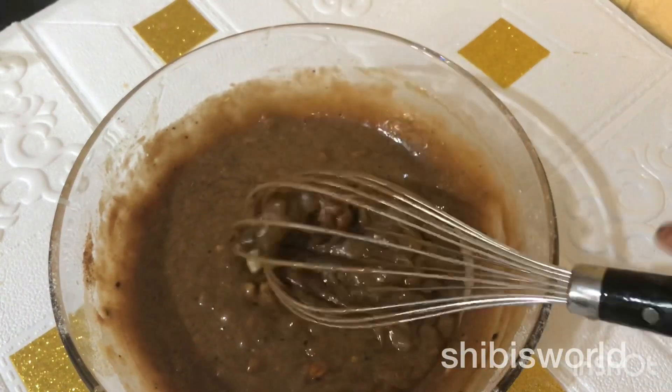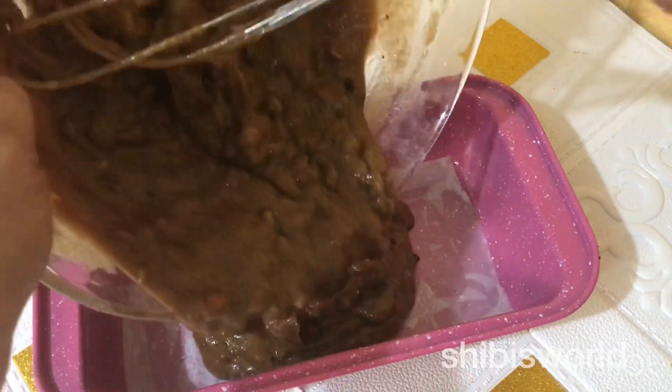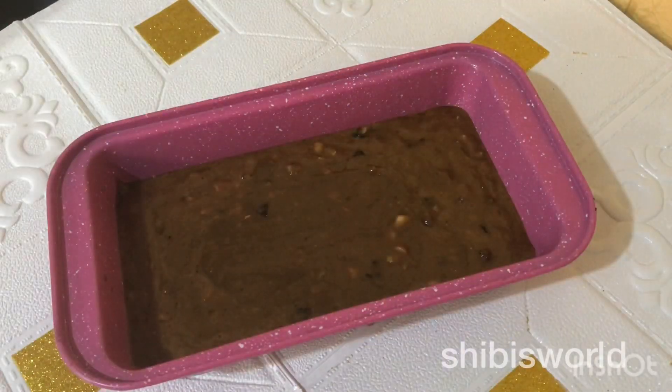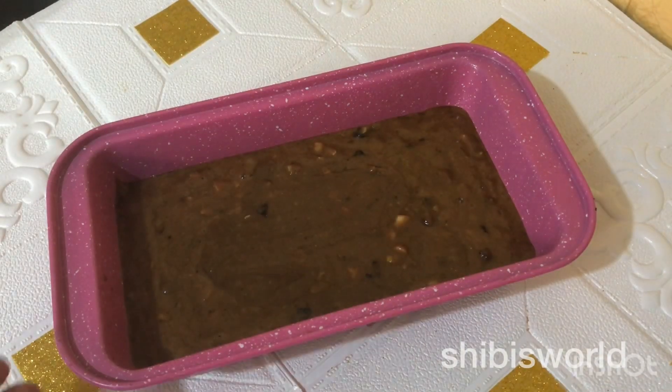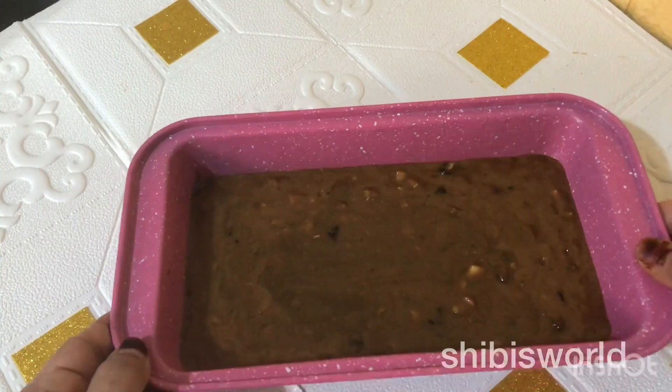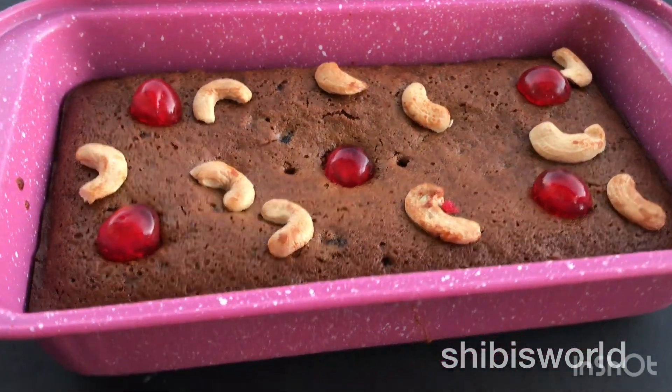I will let it rest for 10 minutes. I will be able to get it in the middle. Then we will put the cake batter in a mold.